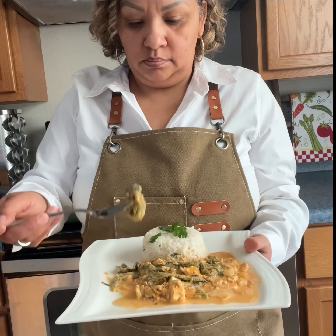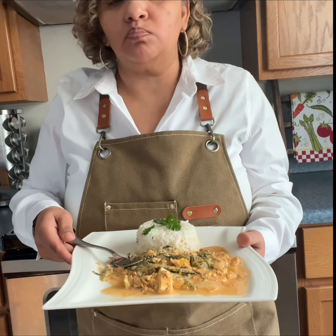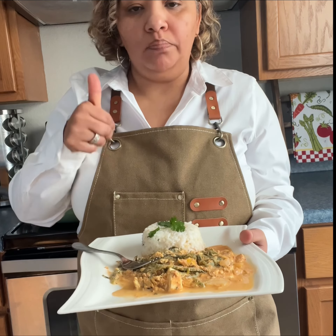Hola amigos! Today I'm going to share with you how to make some rajitas de chiles poblanos in sour cream sauce. If you want to learn how to make them, stay tuned and if you're ready to cook, vamonos!